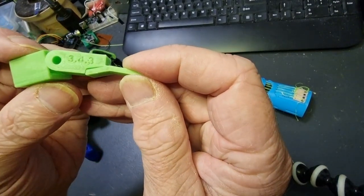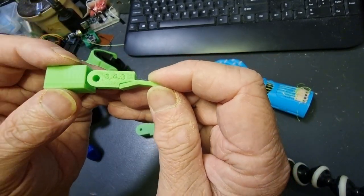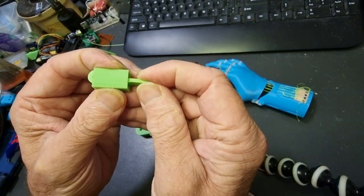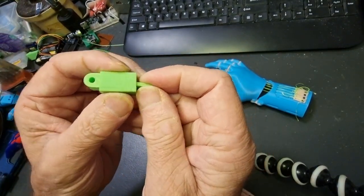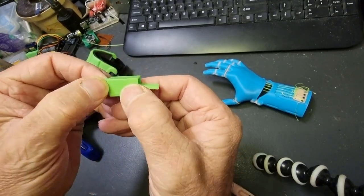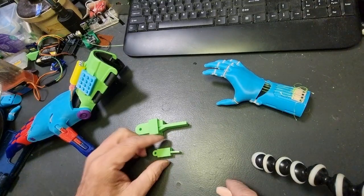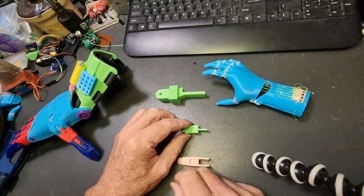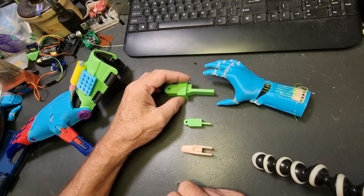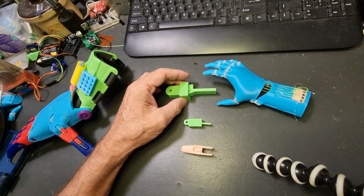That's the design I'm working on at the moment. This one is about 12mm, so it's fairly big for a hand, but I'm printing out some smaller ones now to see how they work. Maybe that's an idea somebody else can work on and improve a little bit, but I'm pretty happy with that. So that's what we'll work on. Let me know if you like the video, and I'll talk to you next time. Thanks for watching, bye for now.